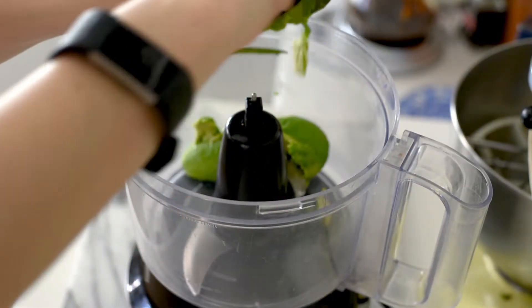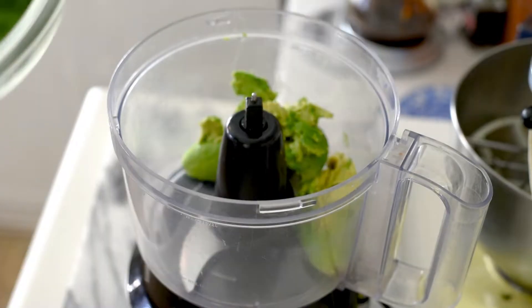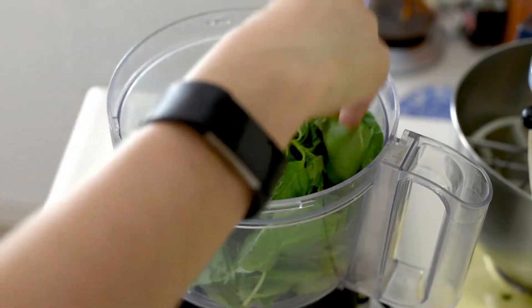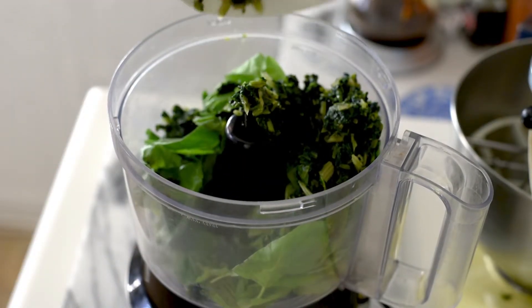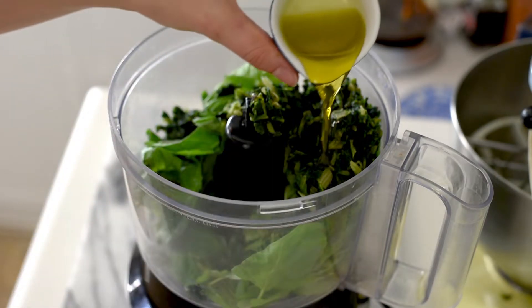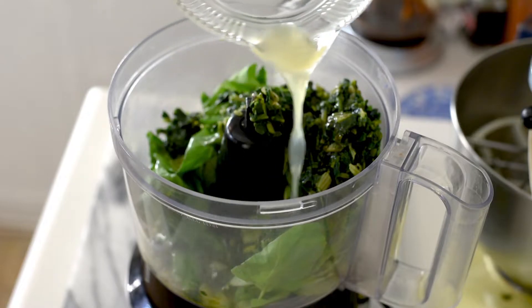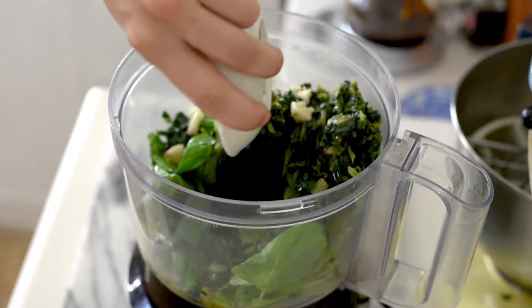We'll start by adding in the avocado — of course the most important part. Squeeze it directly in there. Next up is the basil; we have about two cups of basil here. Then we'll add in that frozen spinach — make sure to squeeze out that extra moisture. Next up is our olive oil, two tablespoons. We'll add lemon juice for some brightness, that's two tablespoons of lemon juice. Chopped garlic and salt.